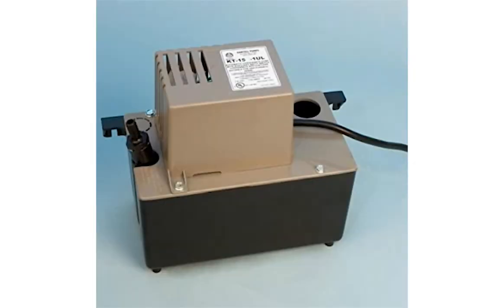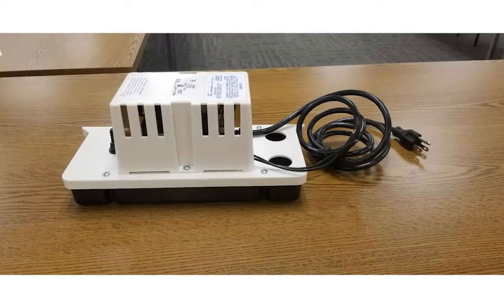Looking for a great replacement for your Hartel condensate pump? Welcome to Plumbing Planet's official unboxing of the Little Giant VCMA 20 ULS automatic condensate pump.